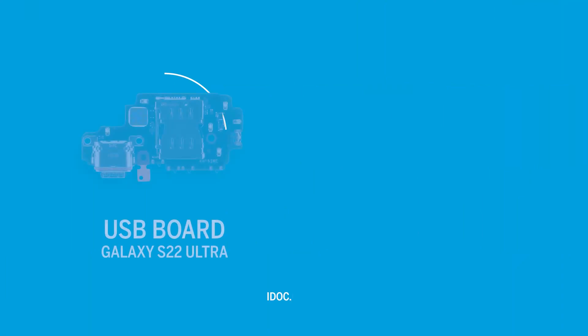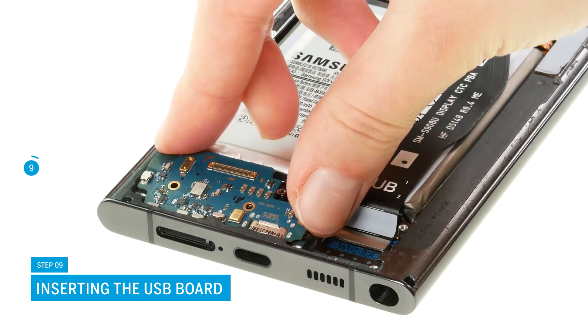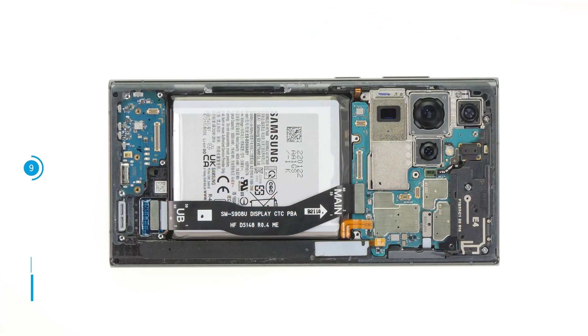You can find an original USB board for your Galaxy S22 Ultra as well as the appropriate tools in our online store at idoc.eu.en. Position the new USB board in the screen unit. The charging jack has to fit into the case frame in order for the board to sit level. Fix the board with three Phillips screws.